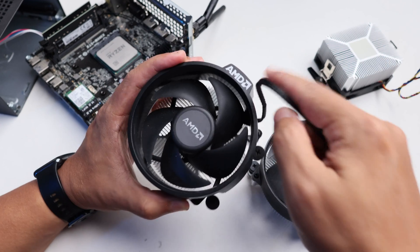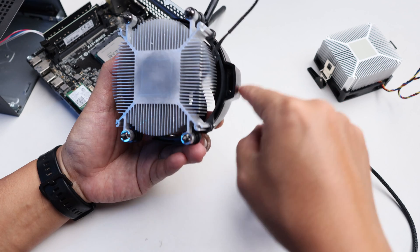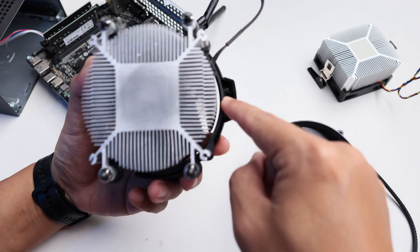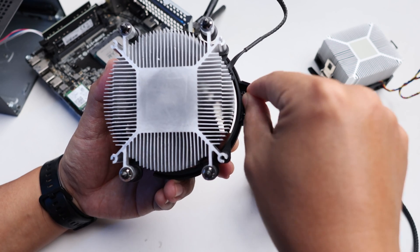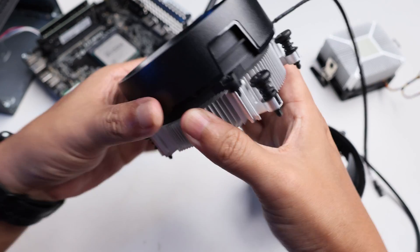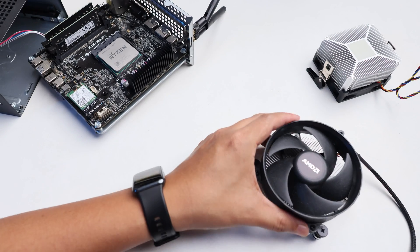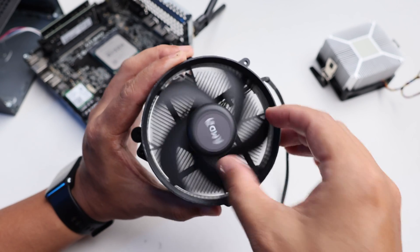Under this part, which is the AMD logo, there is a protruding part and there are screws right inside it. All you have to do is remove the screws and then gently pry this thing out, and you will get a stock cooler that looks like this.